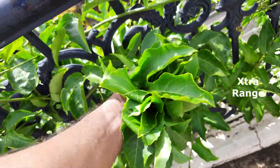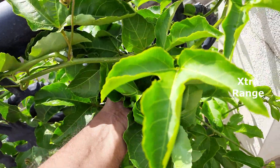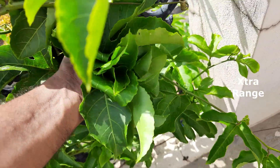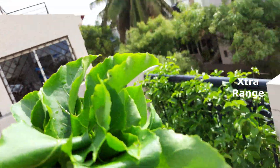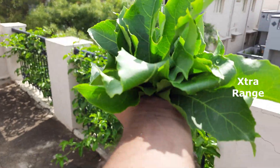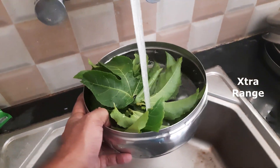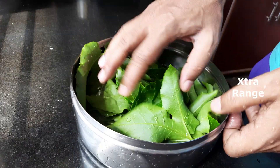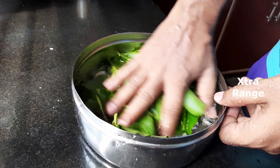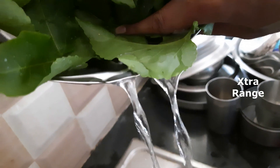I must say this is a blessing — a blessing in disguise — where you get to eat from the plants in your own house. Dip the leaves in water, rinse them thoroughly, and drain the water.